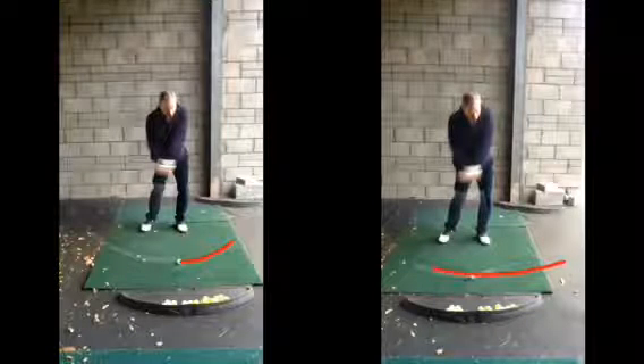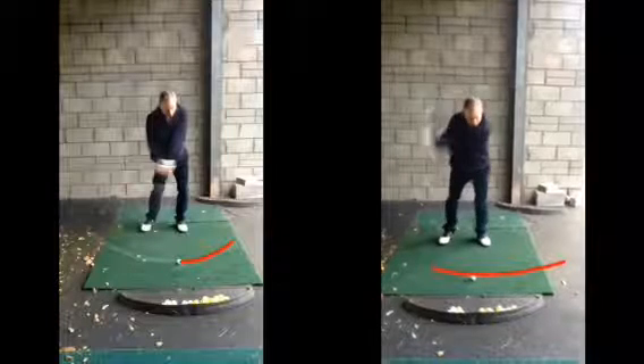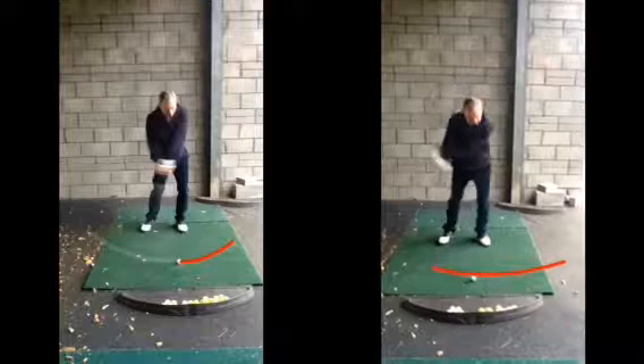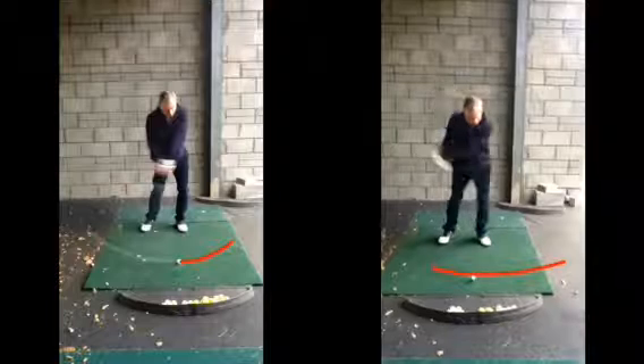That results in a sort of low, left, hooky one. Whereas this one now has a lot more solid contact, the club flying towards the target, getting a nice little draw there. The only reason it sometimes goes further left than we want is from the top here — we don't move as much to the left as we do in this case.